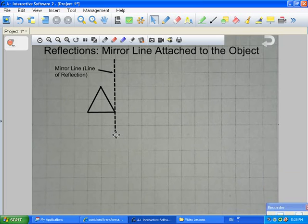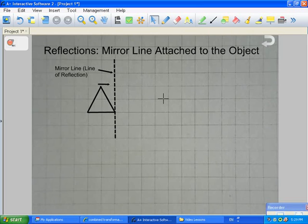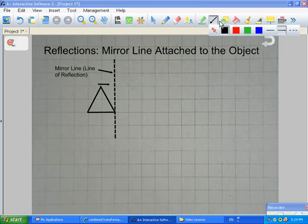A vertical mirror line is going to give you a horizontal mirror image. So with this triangle, we want to make sure that the triangle is looking into the mirror this way, and on the other side of the mirror, we see how it looks back. When the mirror line is attached to the object, we can see that it attaches right there — that's where we use our starting point. When drawing our triangle, we start at the exact same point, because everything has to be equal.